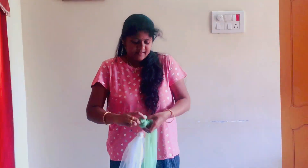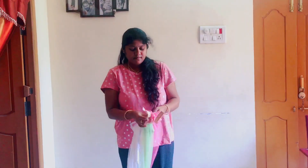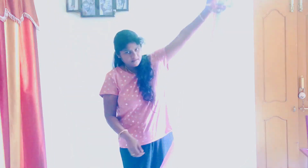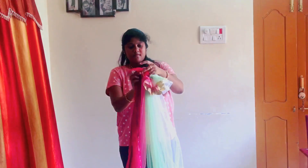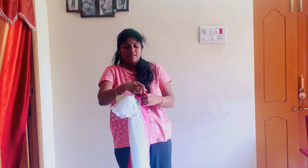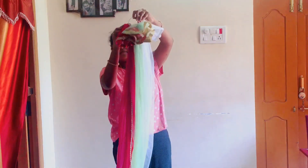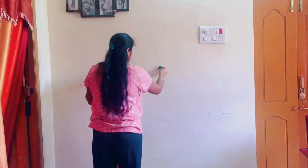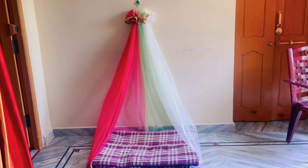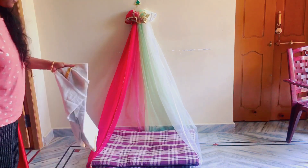I will tie 4 chunnies in a bangle and stick them to the wall. Now, I will hang the bangle. Next, I will put a parpoo, and then put a little chunnies on the wall.